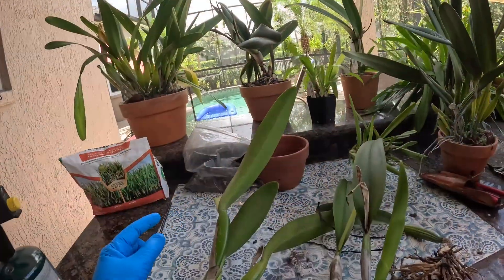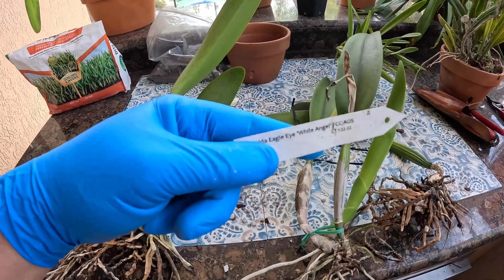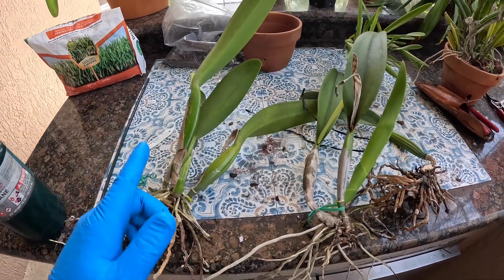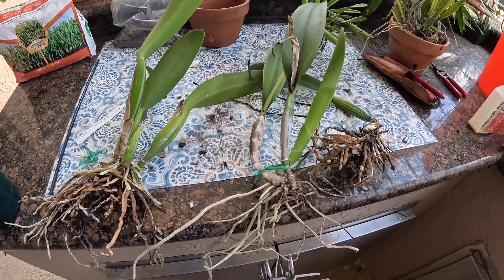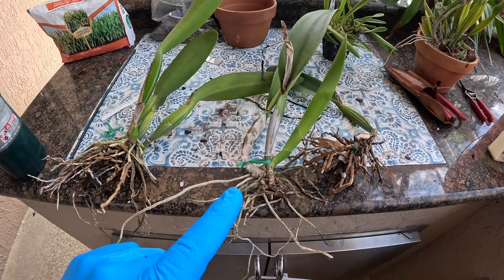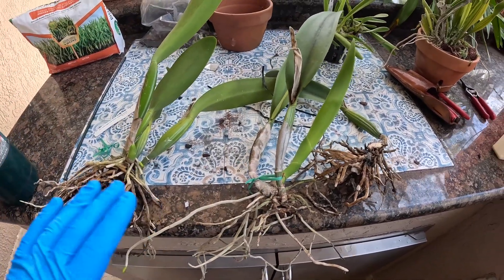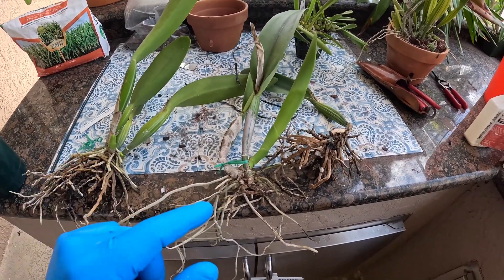I want to show you what I've done so far. One of my favorite standard whites is this one — Tida Eagle Eye White Angel FCC AOS. Being an FCC plant is the only reason I'm mucking around with it. An FCC, for many of you who know the American Orchid Society, is the highest award quality you can get for a flower. I've seen rhizoctonia in this selection of cattleya before — this is not the first time.